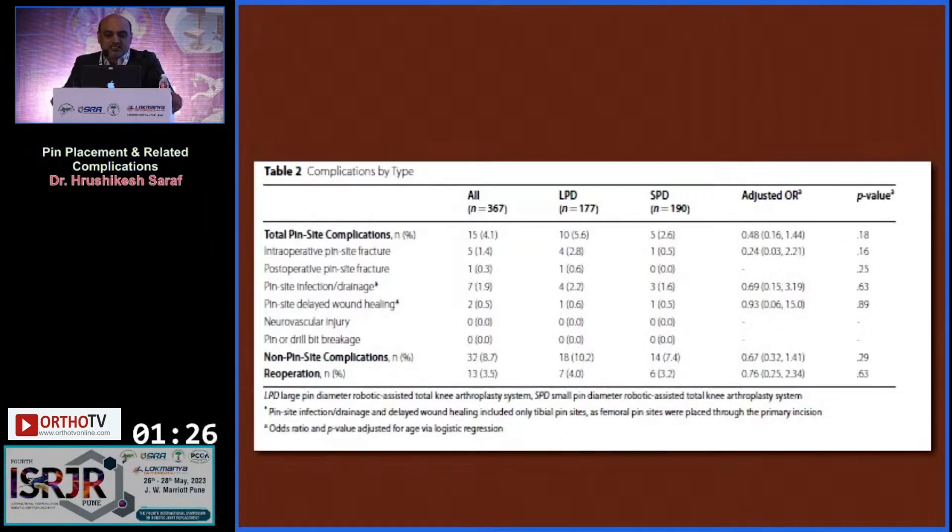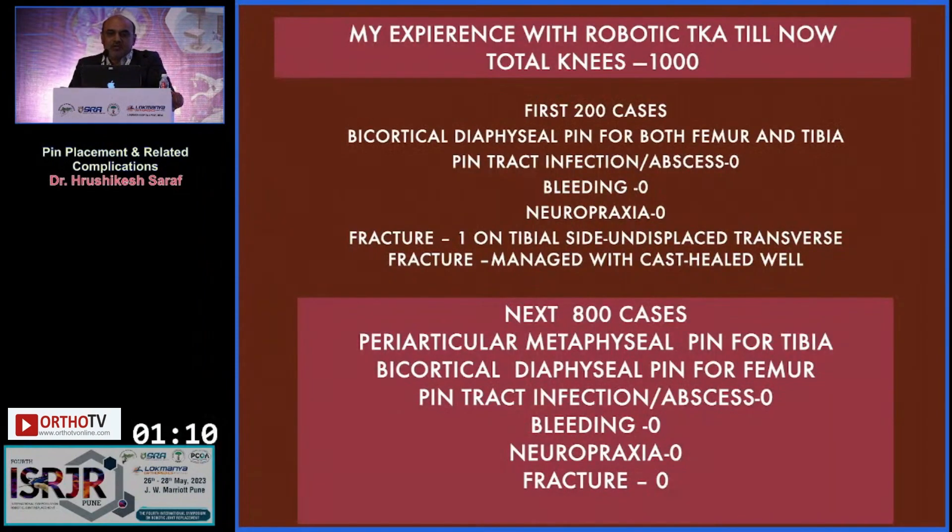Other complications with pins — such as pin track infection, bleeding, non-healing of the wound, and neurovascular injuries — are rare and only theoretical in my experience. With over 1,000 robotic TKA cases, in the first 200 cases using bicortical diaphysial pins for both femur and tibia, we had zero pin track infections, zero bleeding, zero neuropraxia, and one tibial fracture healed with plaster. In the next 800 cases, we shifted to periarticular metaphysial pins for the tibia and bicortical diaphysial pins for the femur, with no complications.